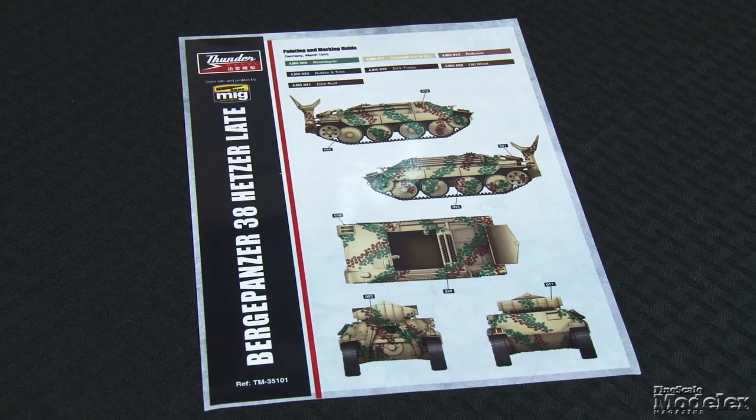No decals are included, but painting instructions show two late-war camouflage patterns for the Bergepanzer with color call-outs for Ammo of Mig Jiménez paints. Hetzer kits have always been popular, and this one puts a different spin on things.